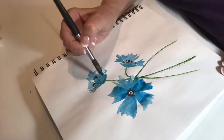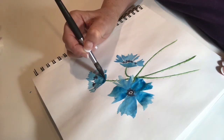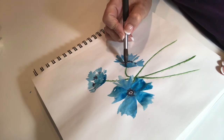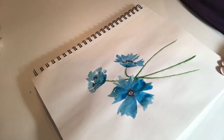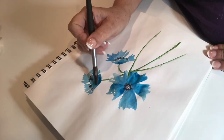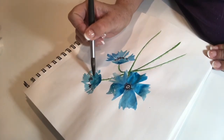I'm putting a little bit of paint here at the bottom, and then at the top of that petal I'm going to add just water and let it seep down and let the paint and the water blend together. That way you get a nice smooth blend.